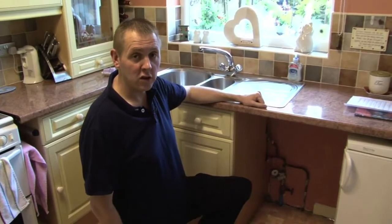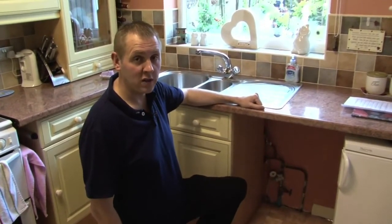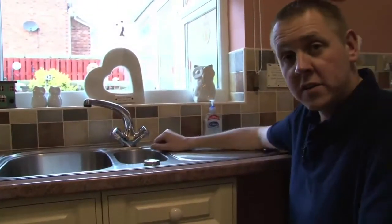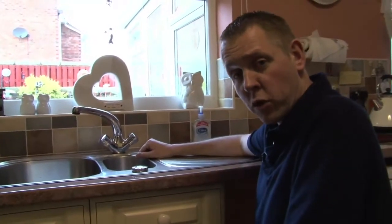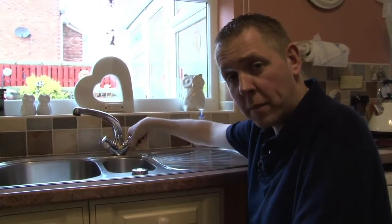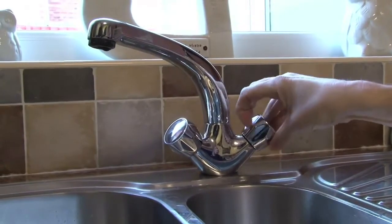To do this, turn off your internal stop tap in a clockwise motion. To test that the internal stop tap has worked and stopped the supply of water coming into your property, simply turn on your cold water tap and the supply should have ceased.